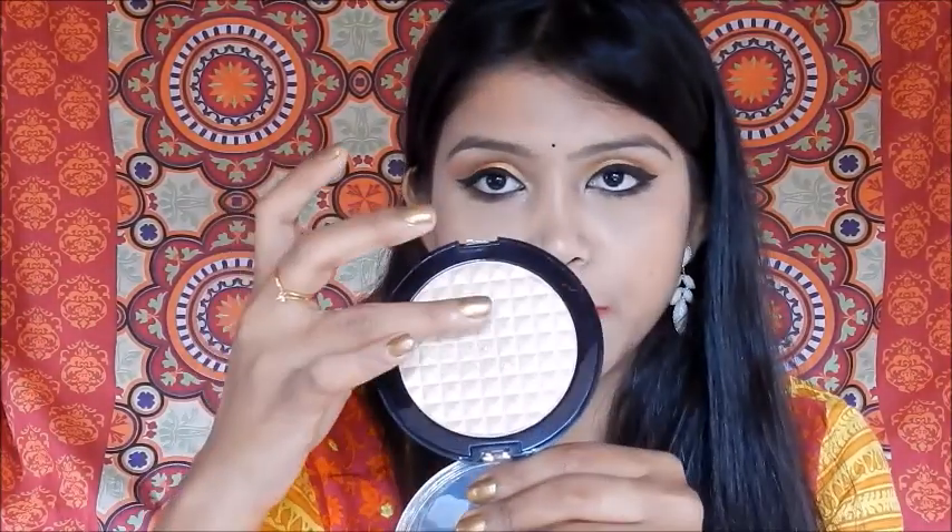Now I will show you the swatch. I'll just take it onto my finger — look at the pigmentation! This one is so pigmented. I absolutely love this palette, which is why I made this review so you guys can buy it. The formula is quite creamy with a soft texture, and the pigmentation is insane.